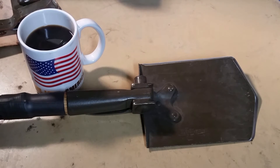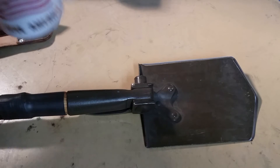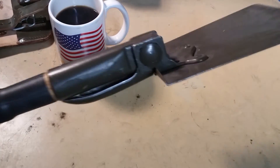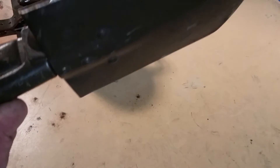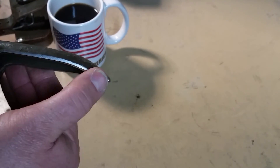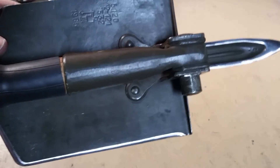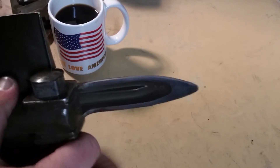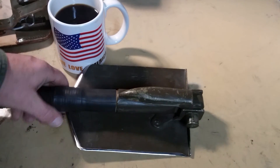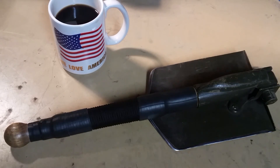That's project one completed — let me take a sip of my coffee here. Yeah, I just wanted to show you guys the modifications I did to my shovel. I also did the pick end of it — I ground that down with the angle grinder as well, and I did the edges a little bit. I think it turned out pretty good. Thought you guys would want to see it. Anyway, that's my 1965 military issue folding shovel modifications.